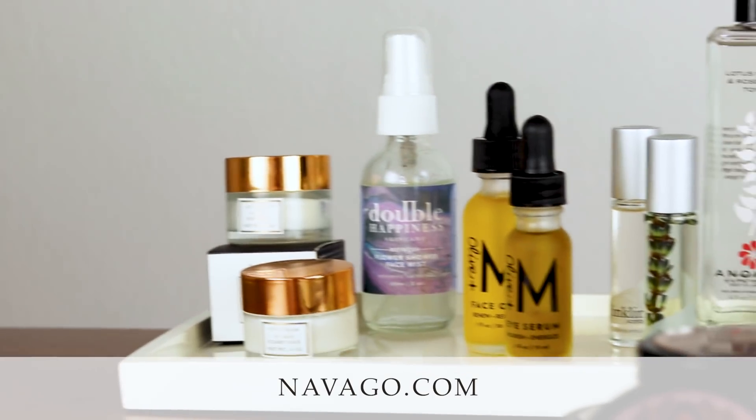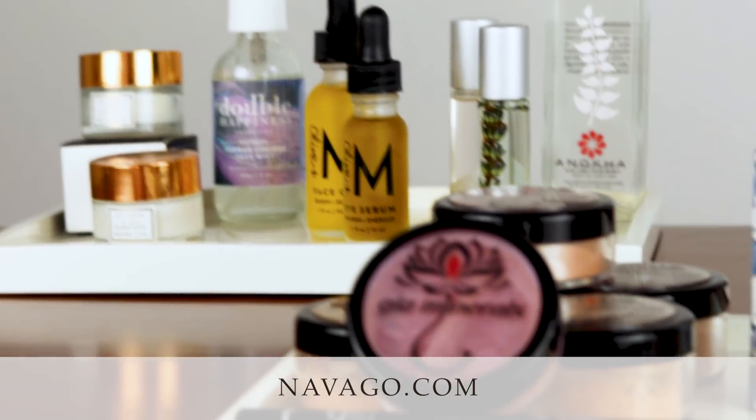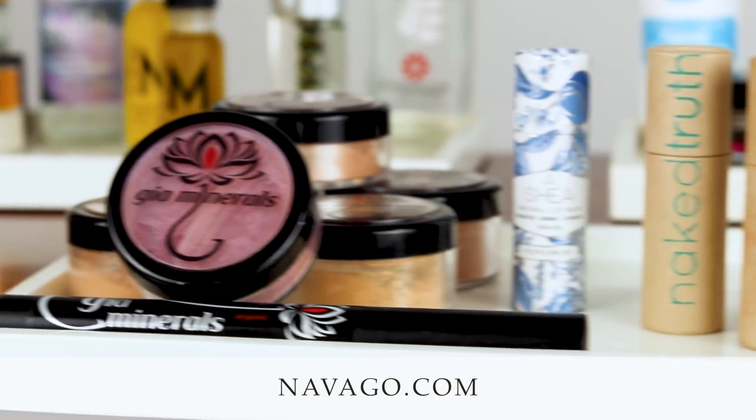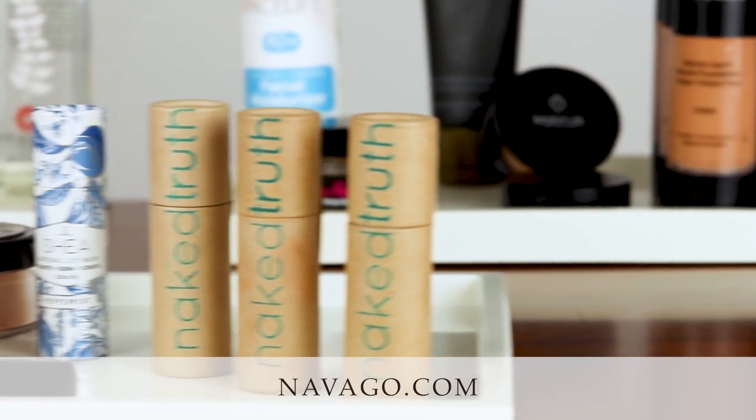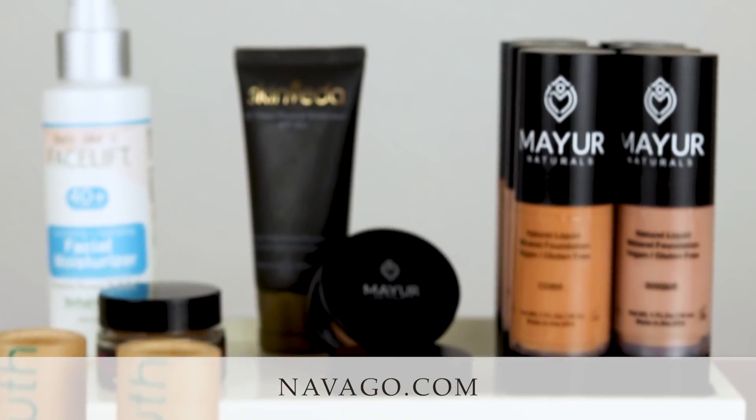I'm going to show you step-by-step from this before photo how we get to this after. All the products you're going to see are from Navigo, an online retailer that is community focused, featuring unique indie brands that have a sustainable mission. So they're making products that are safe for you, safe for the planet, and ethically created.